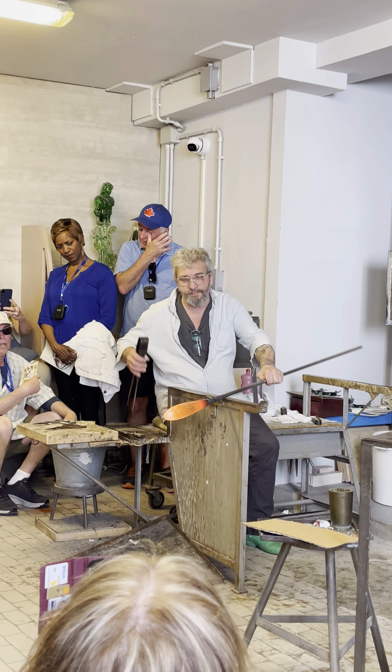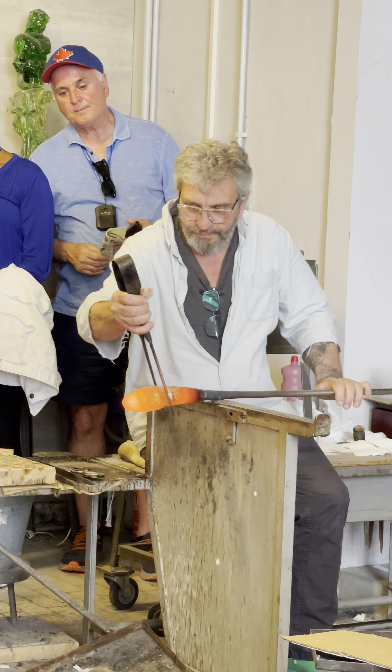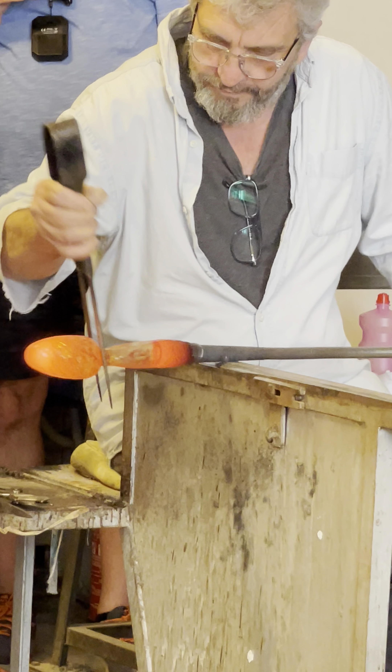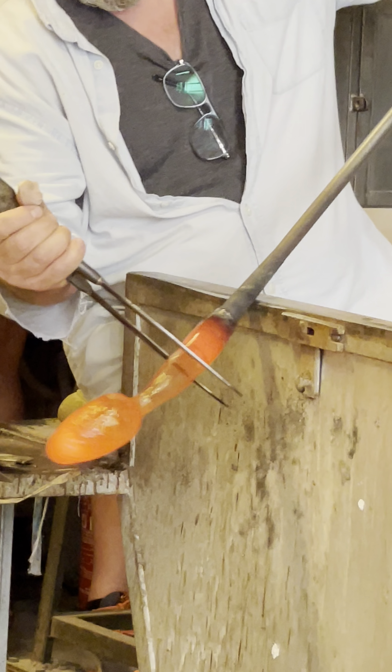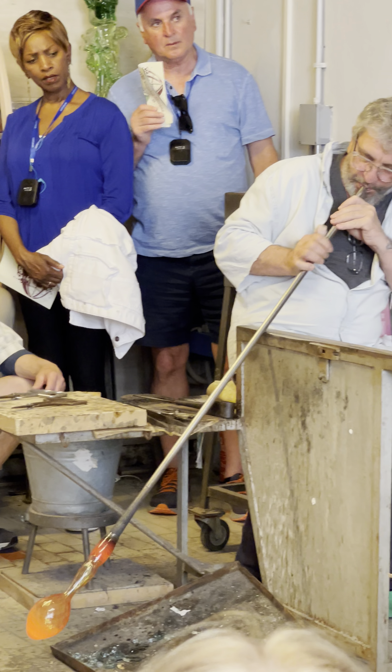It needs to work very quickly because in a couple of minutes everything changes. The composition becomes more strong and solid, and it's not easy to work anymore. Also the color changes — from orange it will become clear and transparent. To get different colors we need different mineral oxides, and with different minerals we obtain all the beautiful colors.